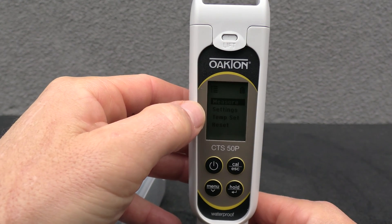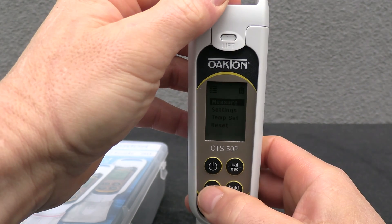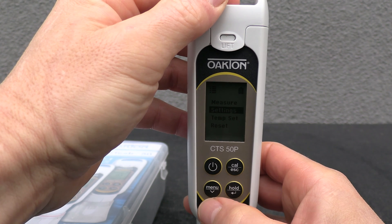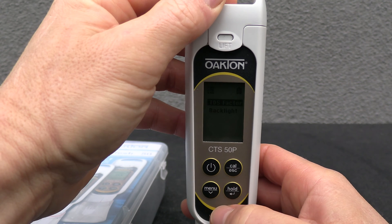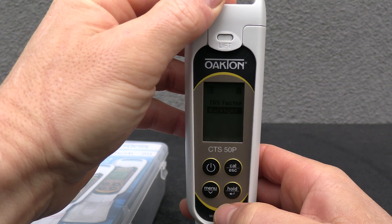You'll see options for measure, settings, temperature, and reset. I'm going to go to the settings menu — you use the arrow key to scroll up and down. I'm going to turn the backlight on so I can see the screen better.